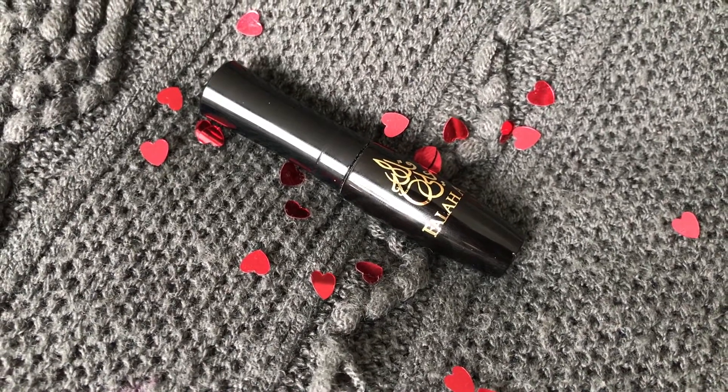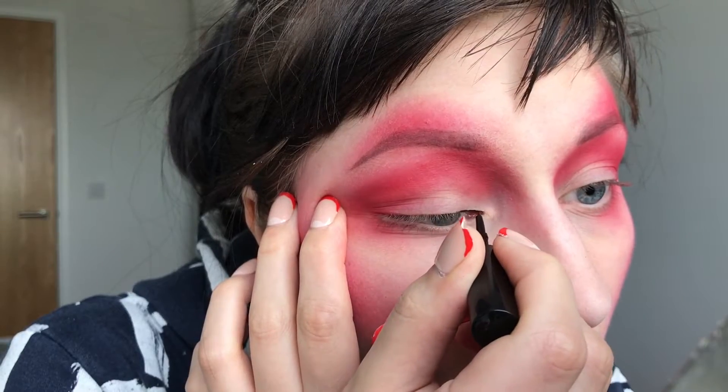And after painting my entire face red, I'm taking this Fala Alli eyeliner and applying it into my inner corner.